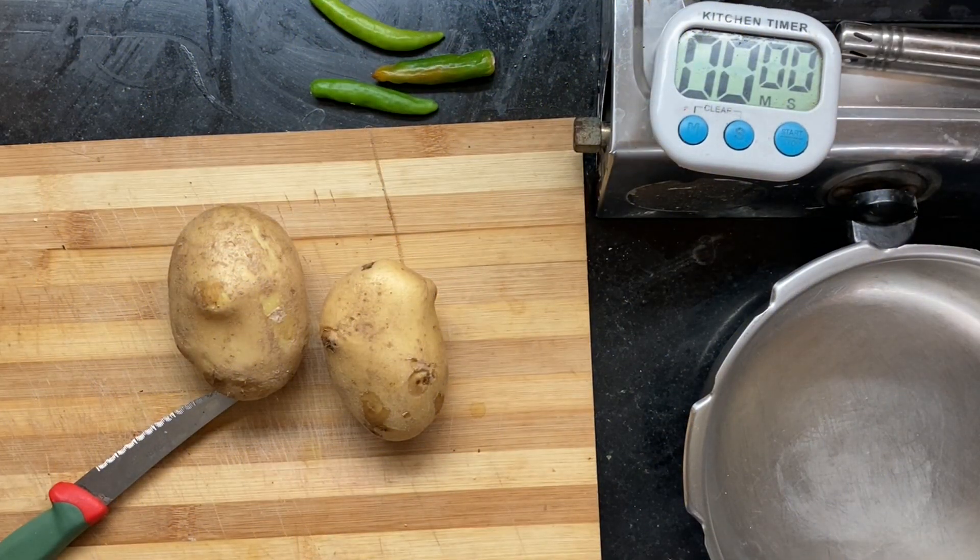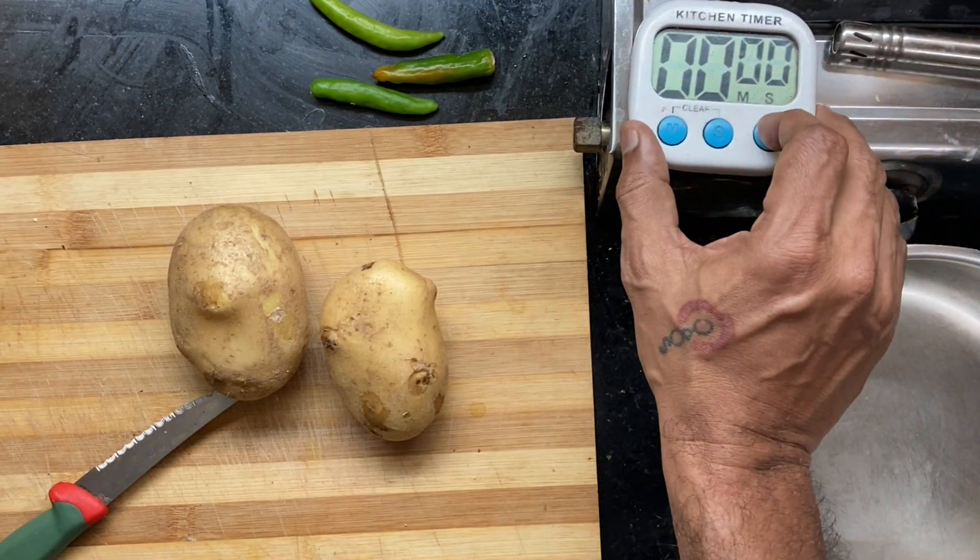Bengali Alu Posto. Good evening, Posto lovers. Let's do the Bengali Alu Posto as part of the 5-minute meals series.